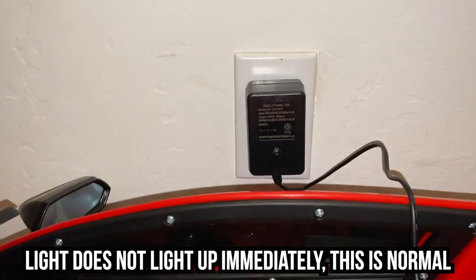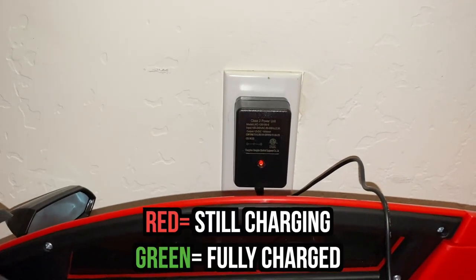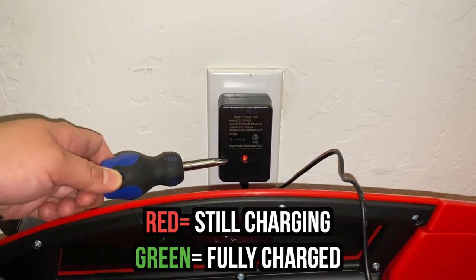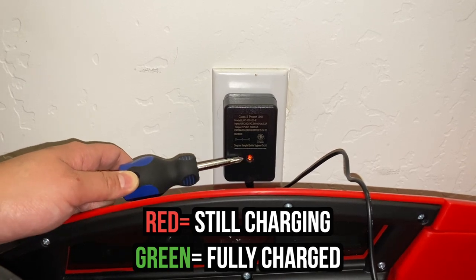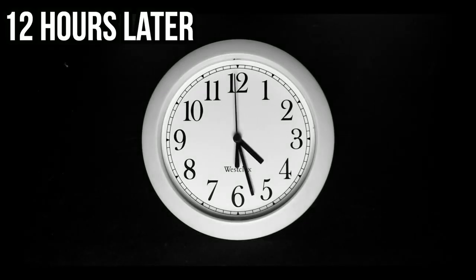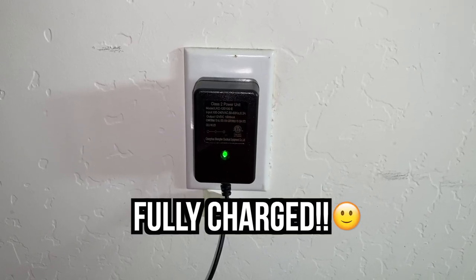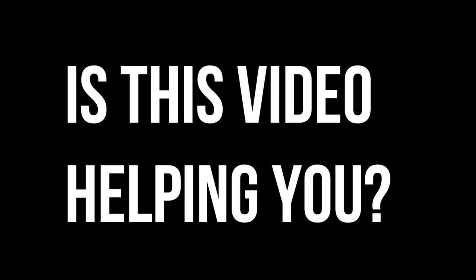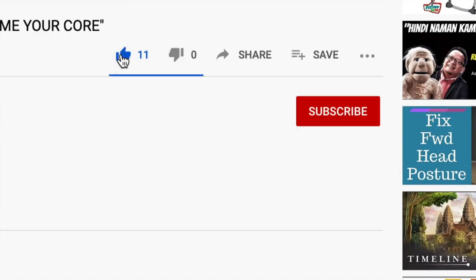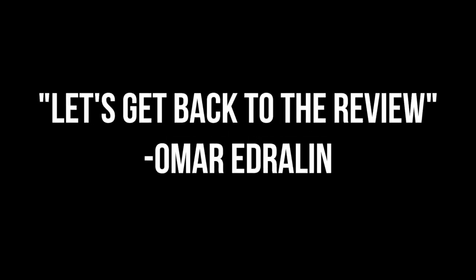There — so that's the indicator guys that it's working, because first your charger is going to show a red light like that. Alright guys, it just turned green — let's go ahead and test this out. Hey guys, quick question: is this video helping you? If so, do yourself a favor by clicking the like button, subscribe button, and the bell so that you'll be the first to get notified on all the latest videos. Let's get back to the review.